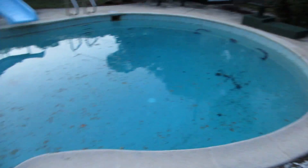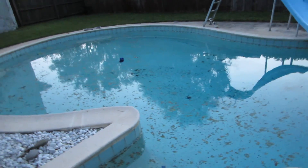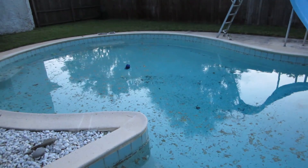What the heck, look at how dirty our pool is. That's just because we didn't run the pump yesterday, so hopefully it'll clean up a little bit while we're running the pump today.